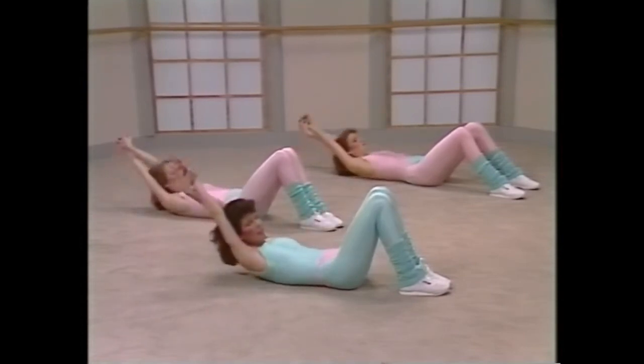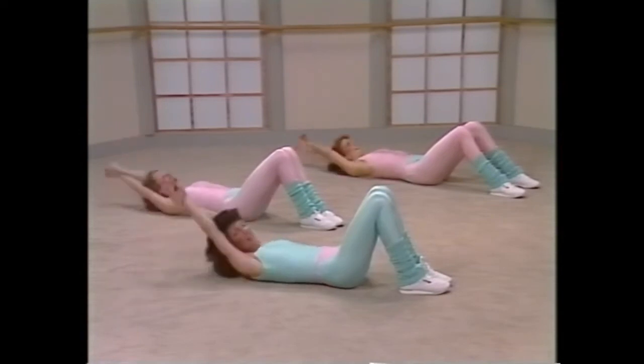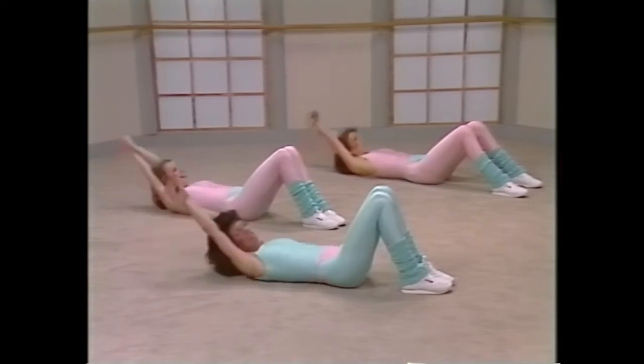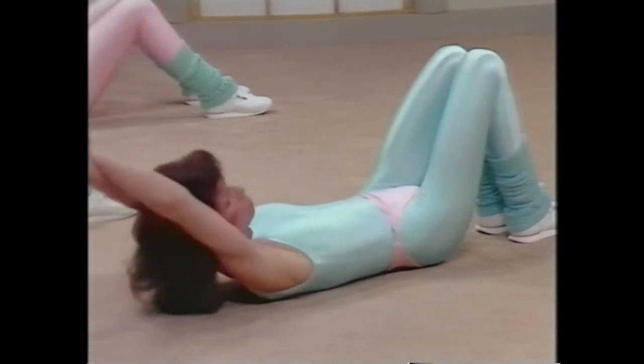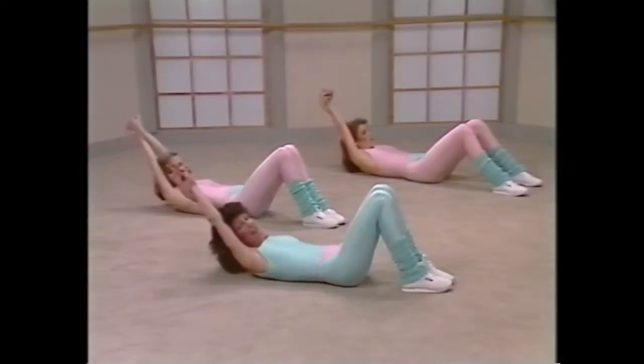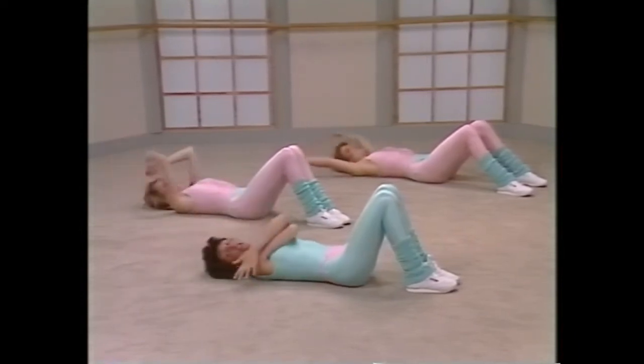And let's take the arms over the head, curling up. Lift, down, up. The abdominals are getting stronger, right? Yeah. Up, real strong back here. Up, down, up, down, lift, down, lift, down. A few more, down, breathe, don't forget that breathing. Down, four, this is it, come on. Five, down, six, and out, seven, and out.